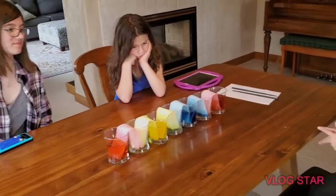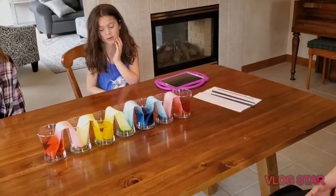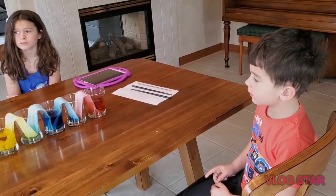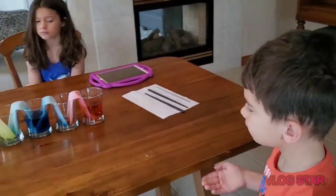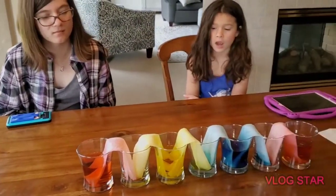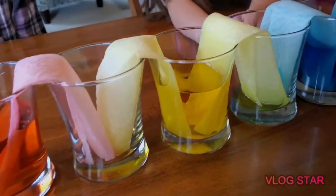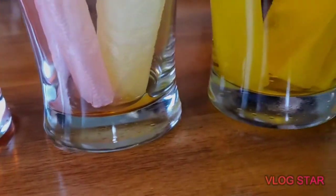We're checking in with our experiment — it's been about 20 minutes. There wasn't much to see at 10 minutes. I was thinking it would mix here. I can see there's a little bit of green right here. Does it look like green water down there? If I pull these two out, it kind of looks like green. What color does that one look like? Orange.